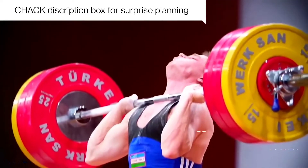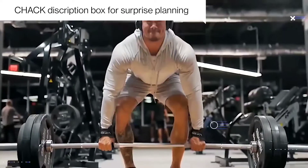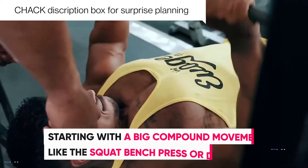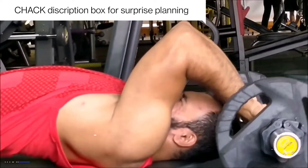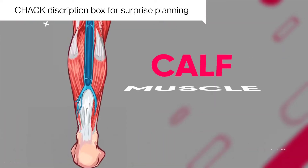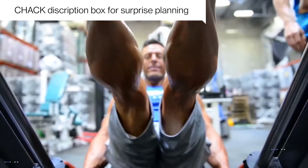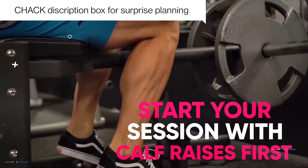In the case of a powerlifter, this generally means starting with either a squat, bench press, or deadlift. In the case of a bodybuilder, this usually also means starting with a big compound movement, but it could also mean doing an isolation exercise for a specific lagging muscle group first. For example, if your calves are lagging and it's a muscle group you really want to see develop and grow, then contrary to what most people would advise, it's fine to start your session with calf raises first.